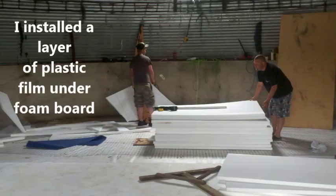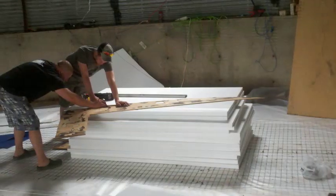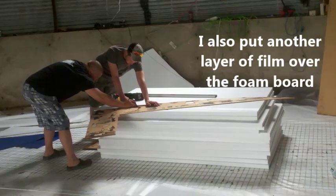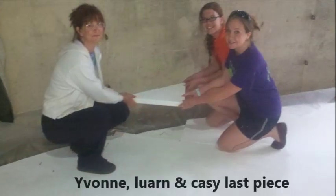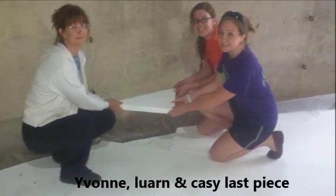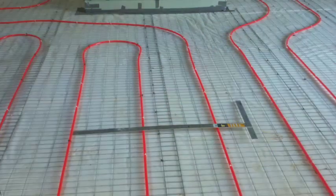I put a layer of plastic underneath the foam, on top of the two layers of foam, and a hog fencing or cheap fencing on top to hold everything in place. In turn, I put 300 feet of PEX tubing down so it was all securely fastened and it wouldn't float as we poured the floor.